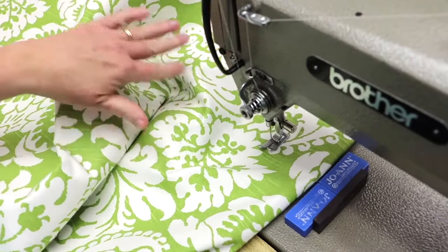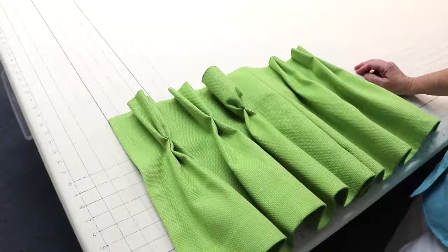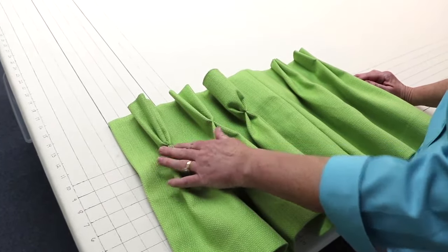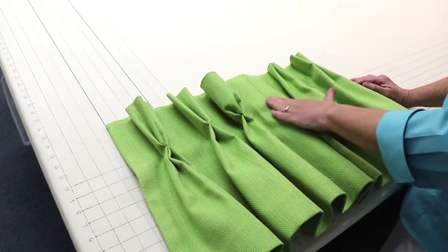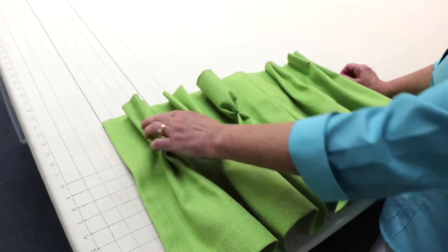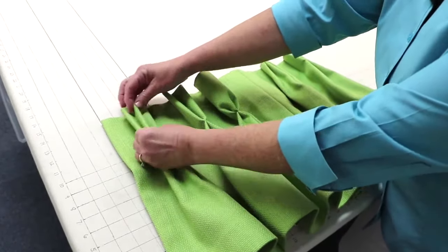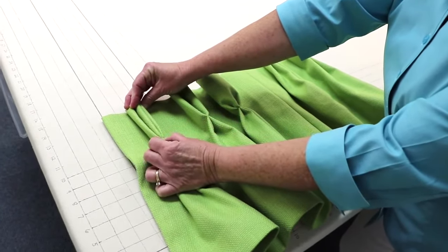I'm going to continue sewing the rest of the pleats in this panel. Before we get to putting the pleats into our panel, I wanted to show you some different pleating styles you can use. This first one is a three-fold pinch pleat — there are three folds, and I've hand-tacked it right under the buckram in the front.